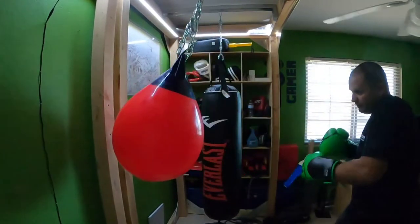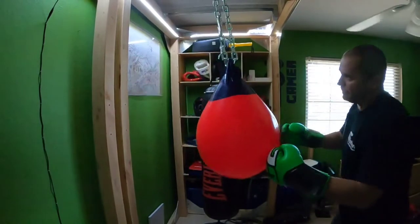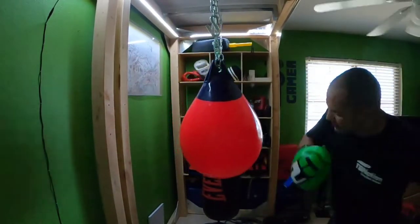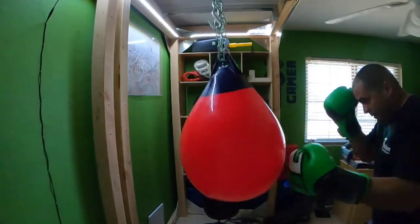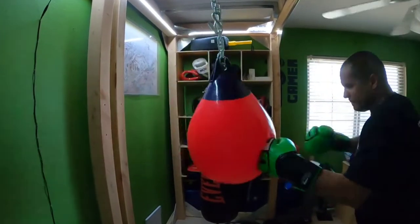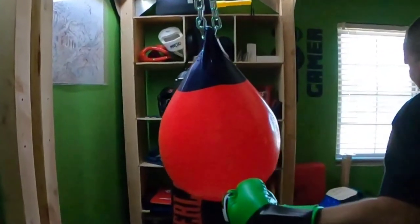Here I'm getting a few test shots warming up on it — not fully warmed up yet. I like the way it feels; it absorbs your power a lot. I'm trying to lay into it and it doesn't move for as much power as I'm putting into it. If I hit the other bag it would be flying against the wall and you'd need an anchor. You don't need an anchor for this one, and it's fairly compact.